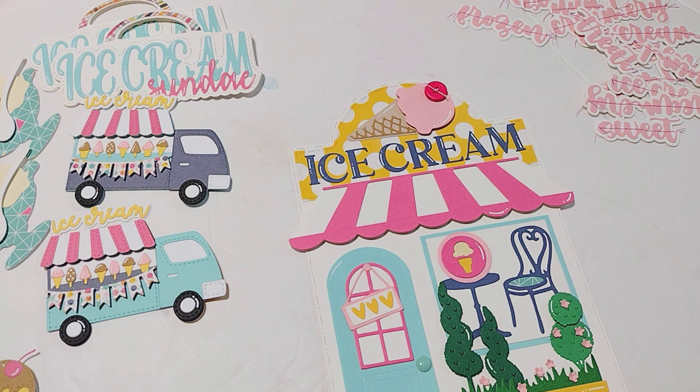Not to worry — if it does sell out, they will restock, so you'll still be able to get your hands on these dies. It just may take a bit.